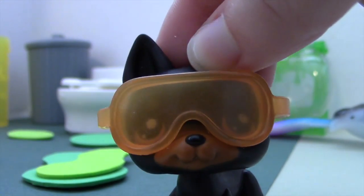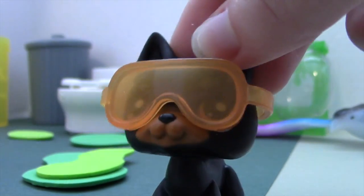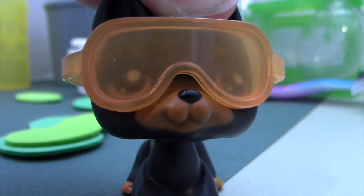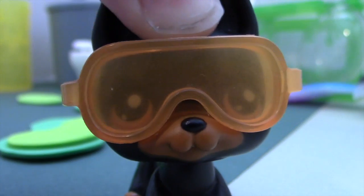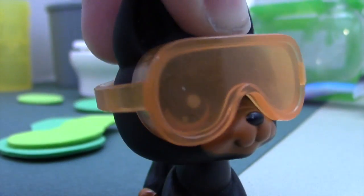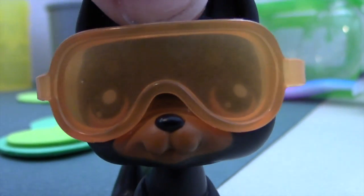Cornstarch and water. For every one cup of water that we put in, we need to have one fourth cup of cornstarch. And this is really messy, so make sure you don't do it in a place where mess isn't allowed. And you're going to need some sort of bowl or something to put your quicksand in.